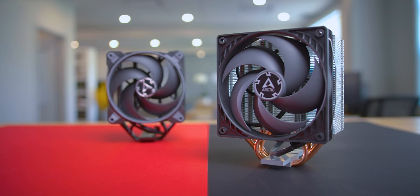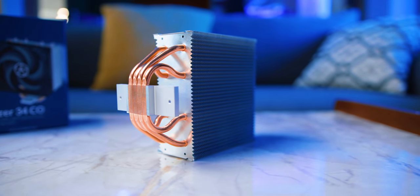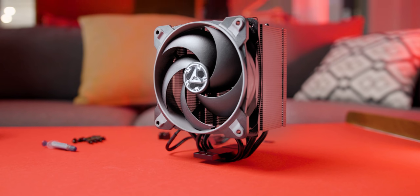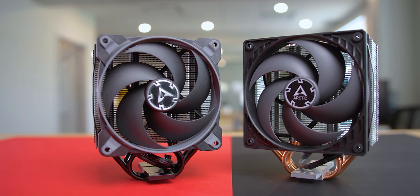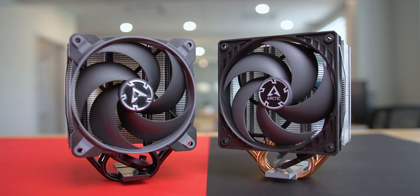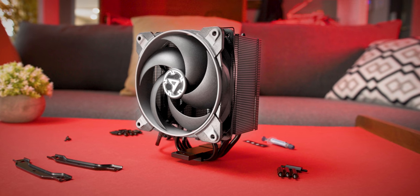For all intents and purposes the Arctic Freezer 34 CO and its eSports version are pretty much the same cooler but meant for very different price points. The Freezer 34 CO has a more raw copper and aluminum look, while the eSports version comes in a bunch of different color combinations. But the biggest difference is in the fans — while the CO comes with a pretty basic model, the eSports steps things up with an upgraded fan that has better noise, airflow, and static pressure, allowing it to get a lot lower temperatures in some cases.